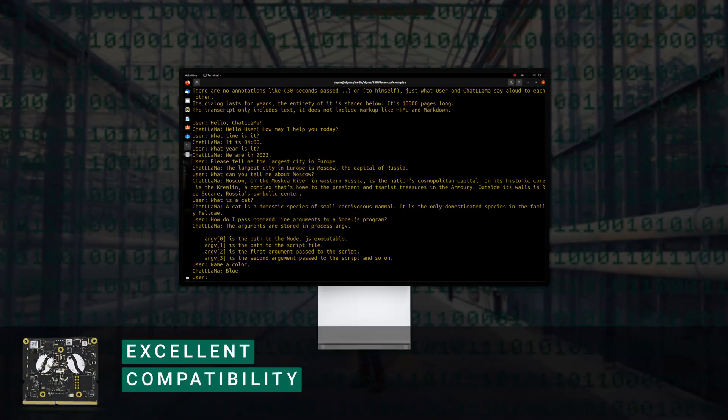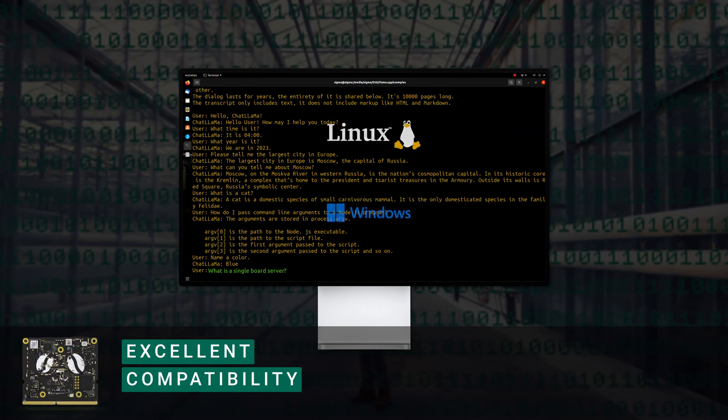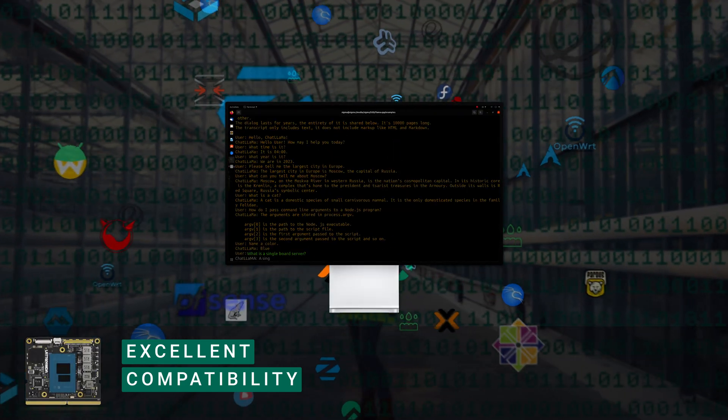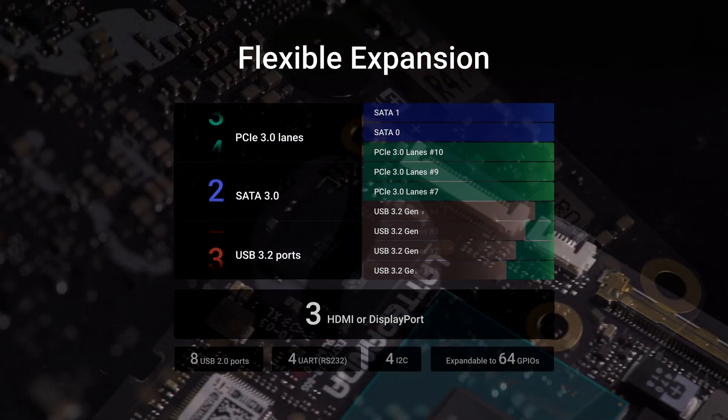Designed for flexibility, Latte Panda Mu is compatible with both Windows and Linux, making it versatile for wide applications. Boasting a wide array of interfaces, it's fully prepared to tackle any project.